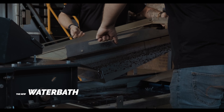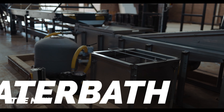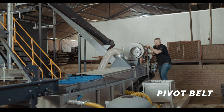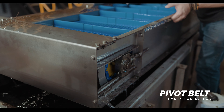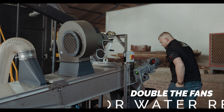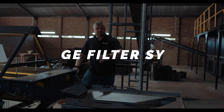What you can see in front of me is the new water bath. We've designed this to hold a lot less water so it drains a lot faster. We've got a pivot belt just to give us easy access for cleaning underneath. There are two fans on there to remove excess water for faster curing, and then we've got a three-stage filter system.